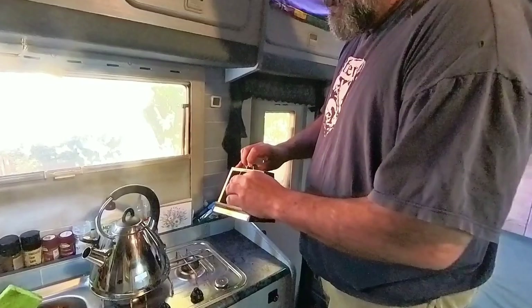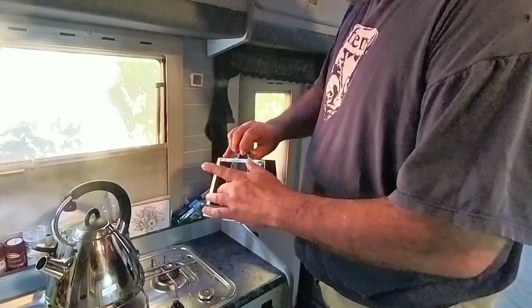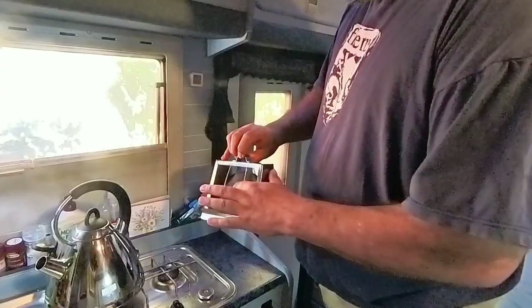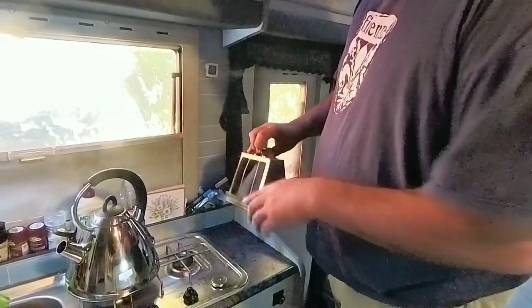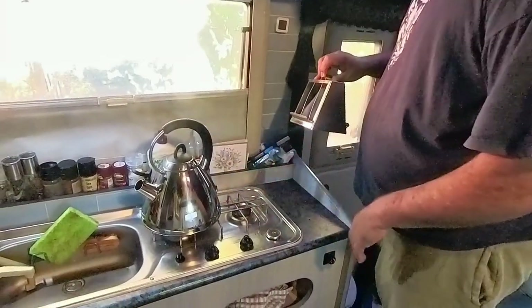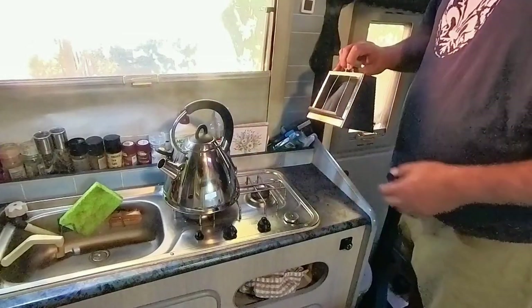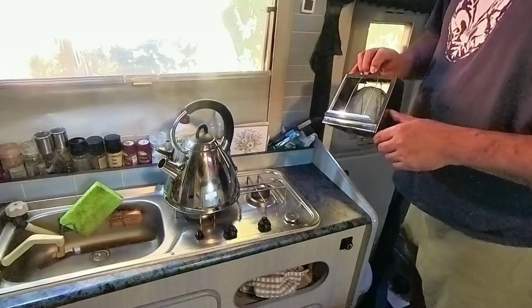It has a stainless steel frame with four guides that hold the bread away from a stainless steel mesh. The toaster goes on to a flame source — a camp gas burner — and the mesh heats up and gradually toasts your bread.